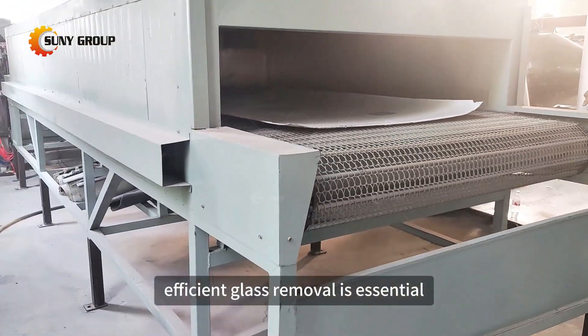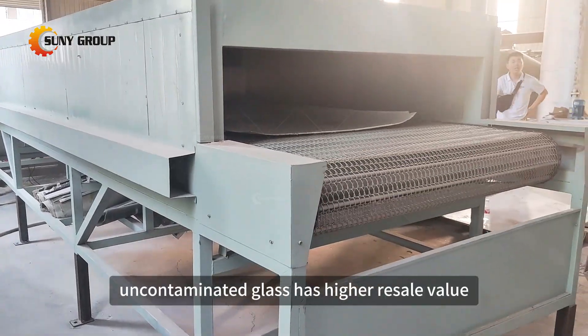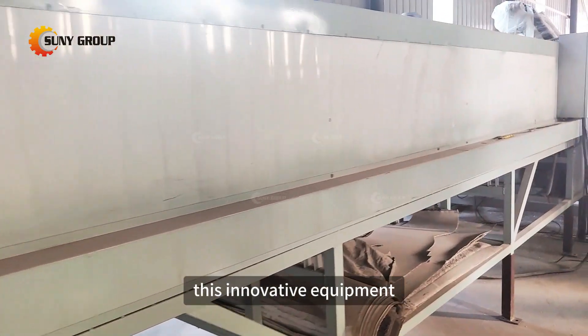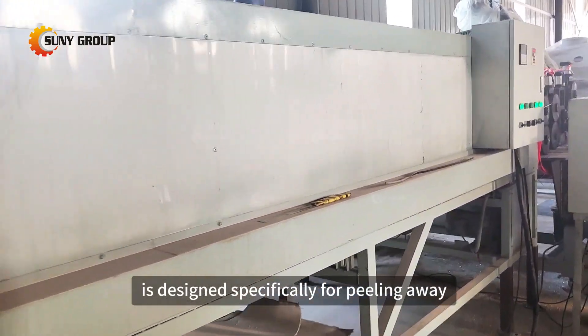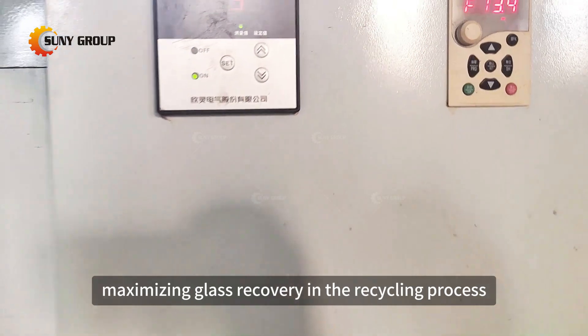Efficient glass removal is essential because clean, uncontaminated glass has higher resale value and can be recycled into new products. This innovative equipment is designed specifically for peeling away glass from solar panels, maximizing glass recovery in the recycling process.